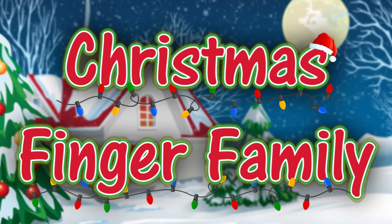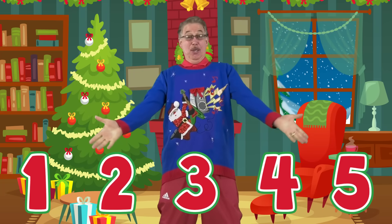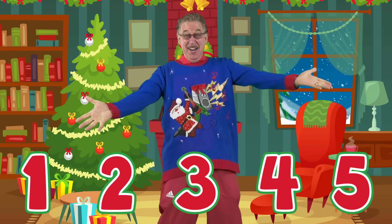Meet the Christmas Finger Family! 1, 2, 3, 4, 5 fingers.